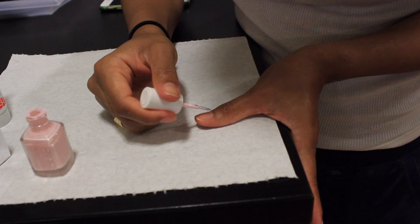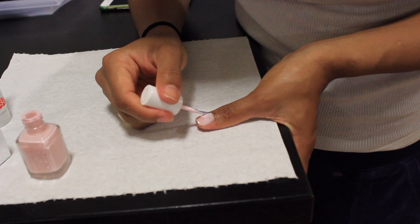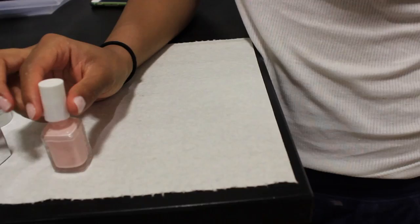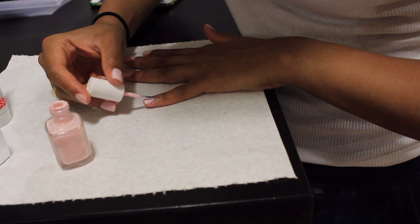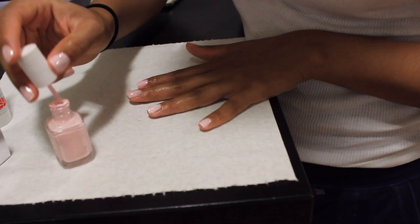Now I'm almost done with the very first coat and I'm going to go on with the same nail polish onto the second coat. This coat I like to make really thick — not so thick that it's going to overflow your nail, but thick enough for the color to be nice and even, especially if it's a light color like this one.